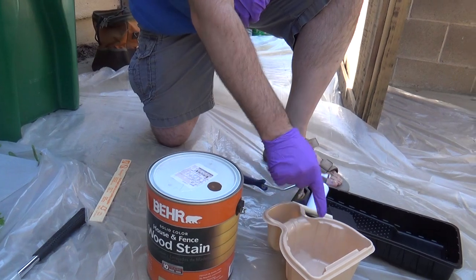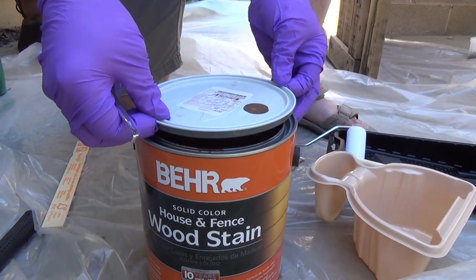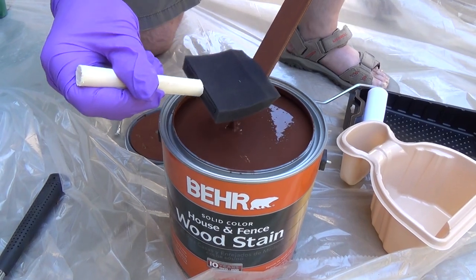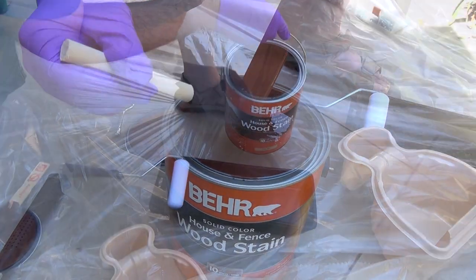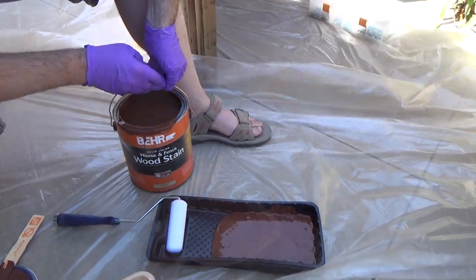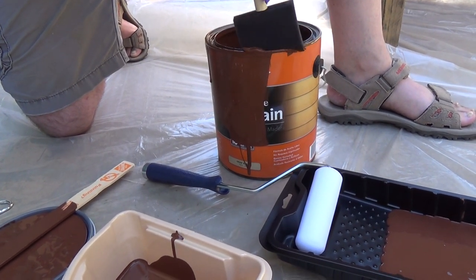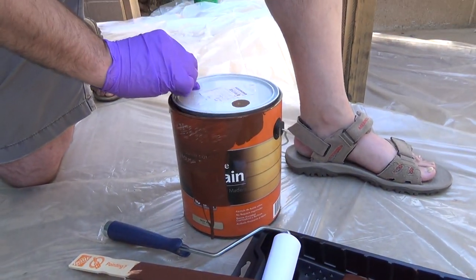We'll also pour a little bit into a container so we can use it for the brush. Make sure the paint is stirred up well, then wipe off the excess off the stick so it doesn't drip everywhere. Clean the top of the can as best we can so that when you put the lid on it doesn't stick, then put the lid on so the can doesn't dry out while we're painting.